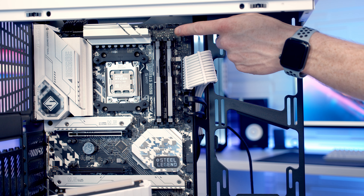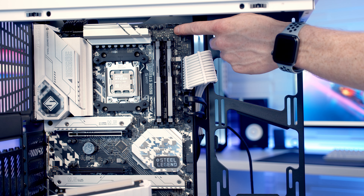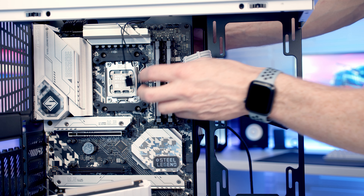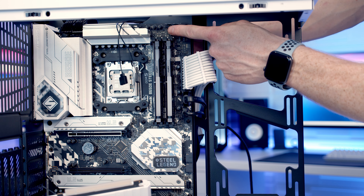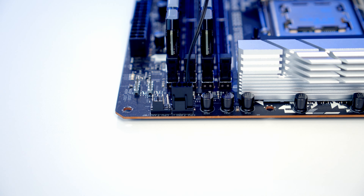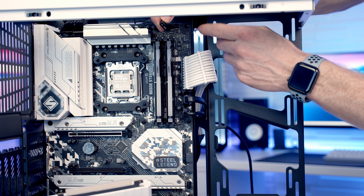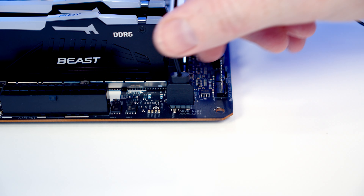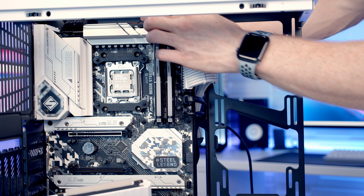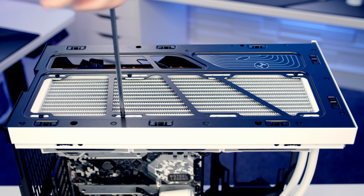Just before we set our AIO into the case there are two cables I want to plug in for the Lian Li Uni fans on the radiator — it's a double splitter cable and I'm just going to bring it in through the cutout at the top. The first cable is a 4-pin PWM connector we're going to plug into our CPU fan header. The other cable is a 3-pin 5-volt ARGB connector, and we've got two ARGB headers at the top of the motherboard so we'll plug it into one of those, and put all the excess cable through to the back. We can then set our AIO into place at the top and secure everything with the short radiator screws.